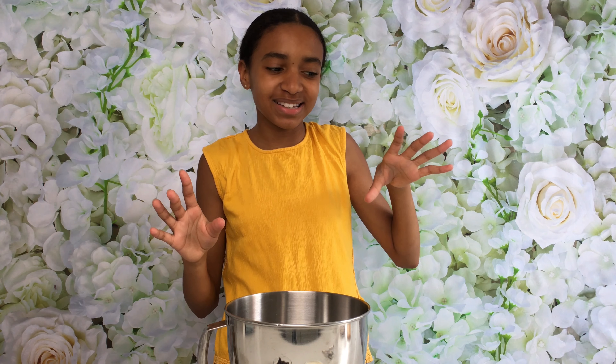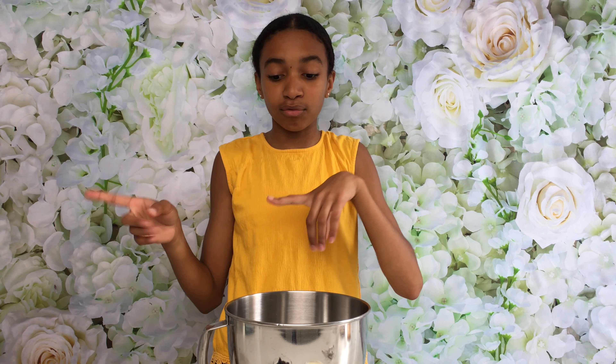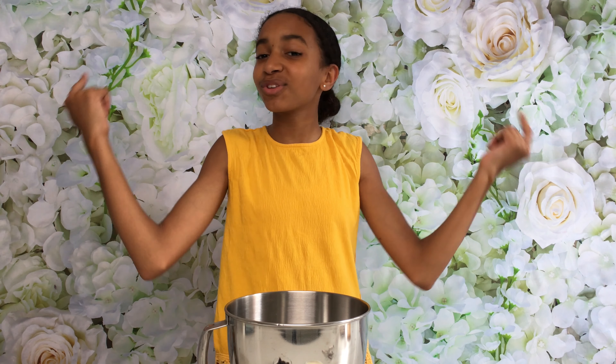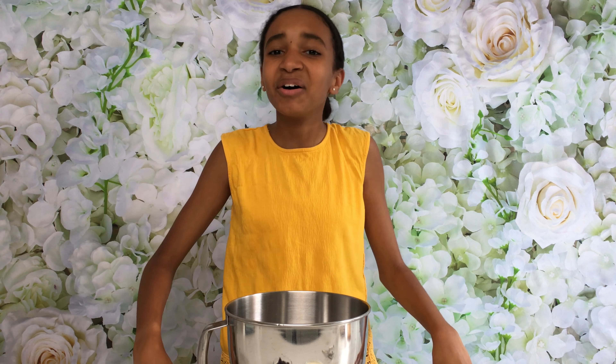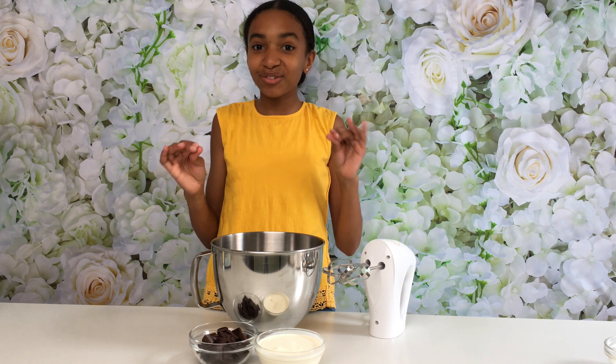Hey guys, what's up, welcome back to my channel. A couple of months ago I did a chocolate mousse video, but that was just a regular chocolate mousse. Today I'm going to be making a three-ingredient vegan chocolate mousse and it's going to be absolutely delicious. I'm going to show you the brands I use that are vegan, and all the ingredients will be in the description down below.